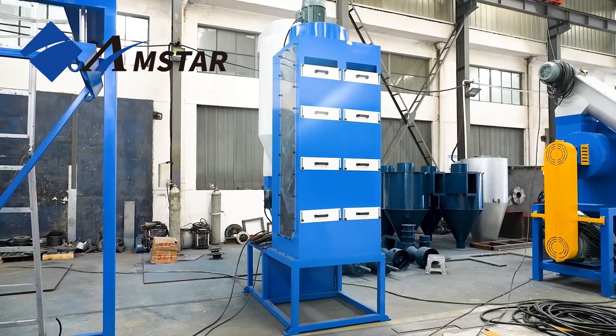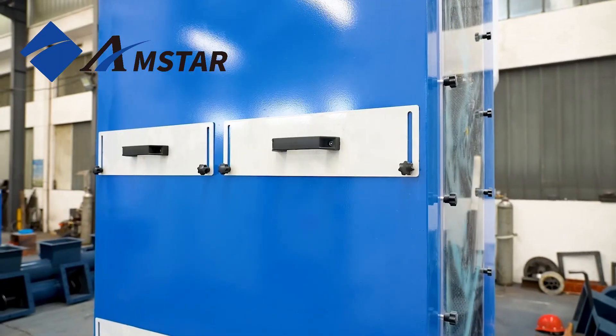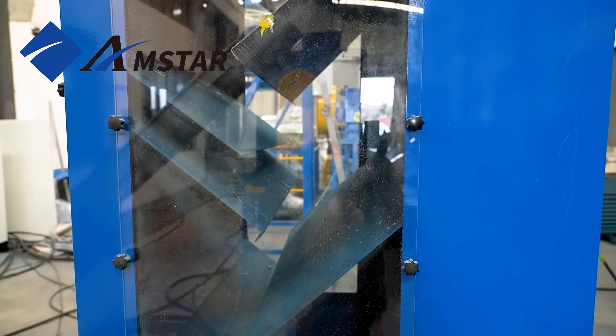Welcome to our zigzag air classifier. This unique equipment is primarily used for separating lightweight contaminants from heavier plastics, and is often a key component of our PET bottle recycling lines.